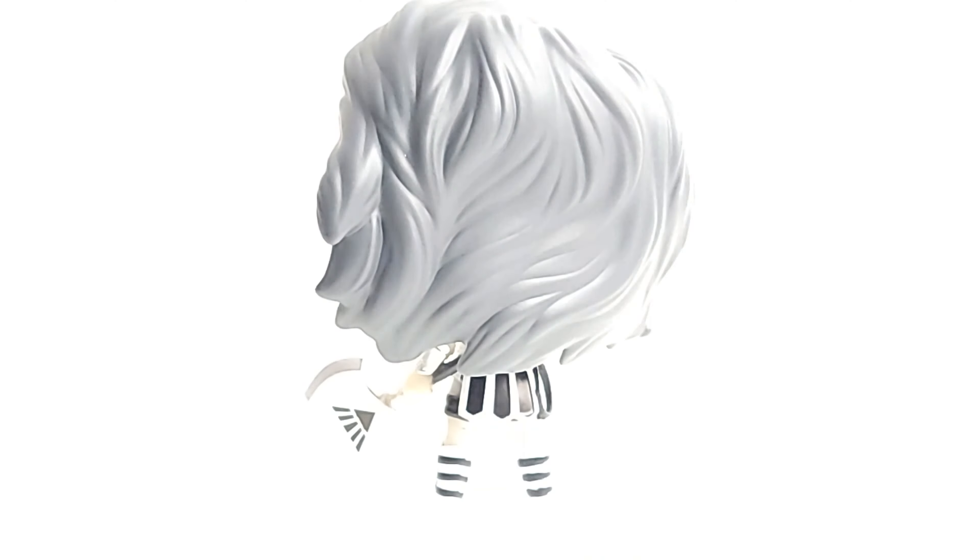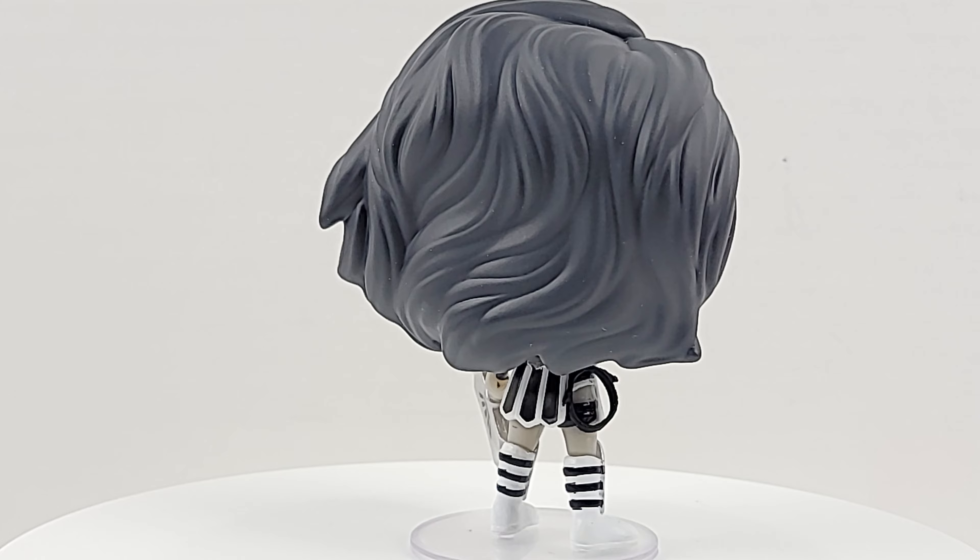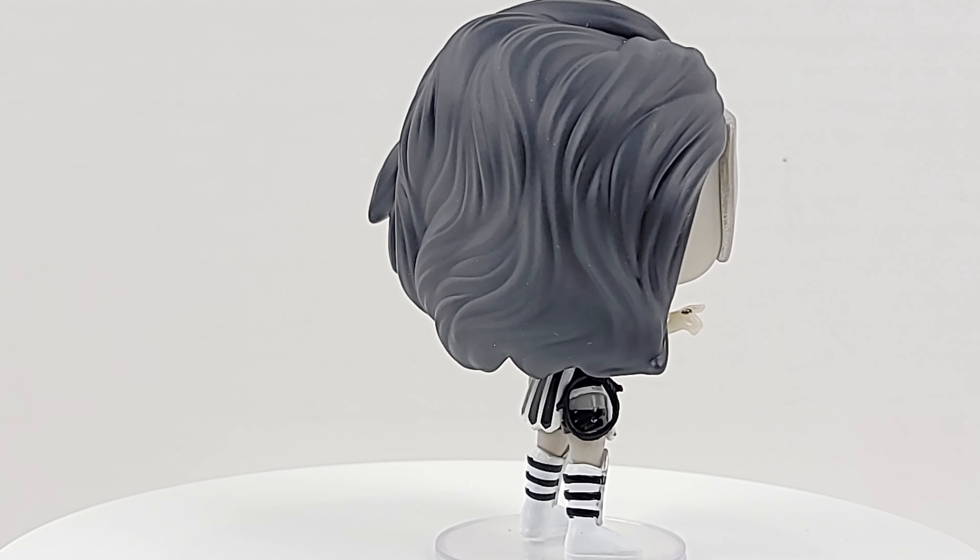Yeah, she gets that glow! I didn't charge her — I took her out of the package, so she'd probably look a little better if I'd charged her up under some light. That's definitely my fault, I apologize.